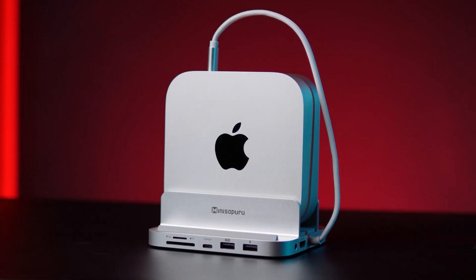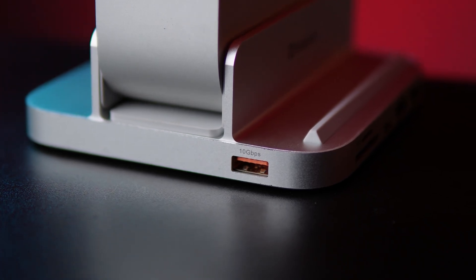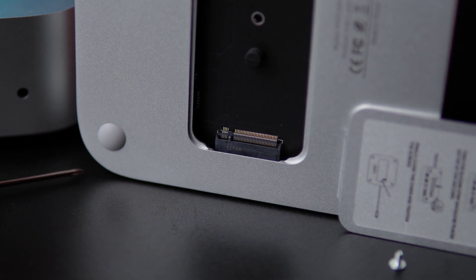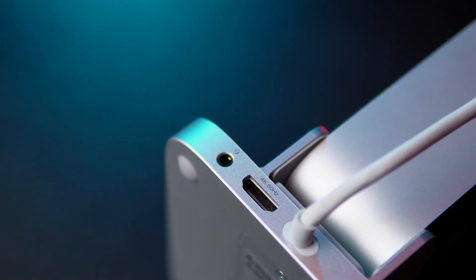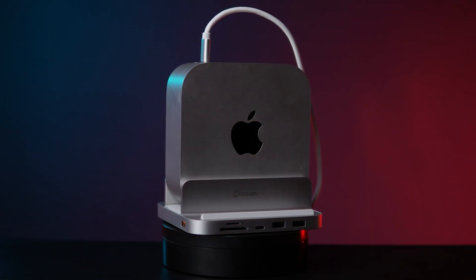To wrap up, the MiniZopuro 8-in-1 hub and stand is the perfect upgrade for Mac Mini owners. Premium aluminum design, 10 Gbps USB-C and USB-A, M.2 SSD slot up to 2 TB, SD and TF fast backup, stable stand with anti-slip design — it turns your Mac Mini into a complete workstation that's stylish, compact, and powerful.